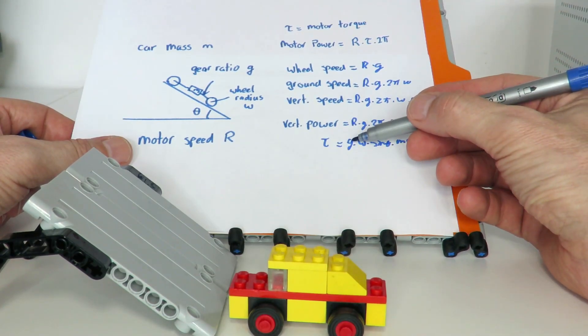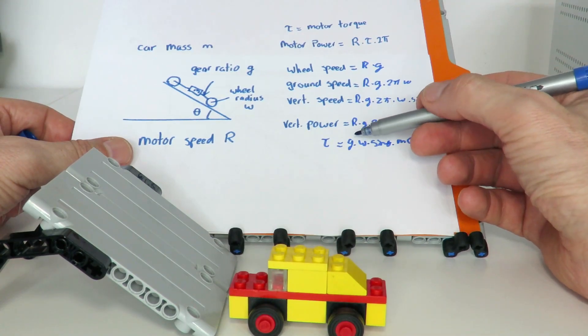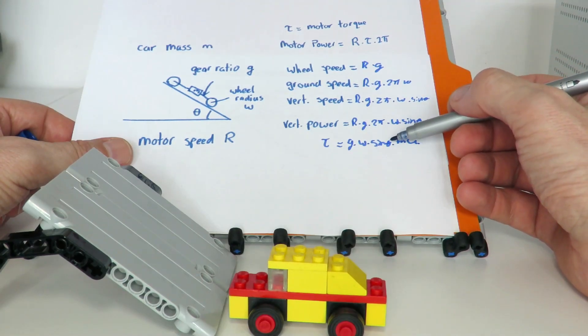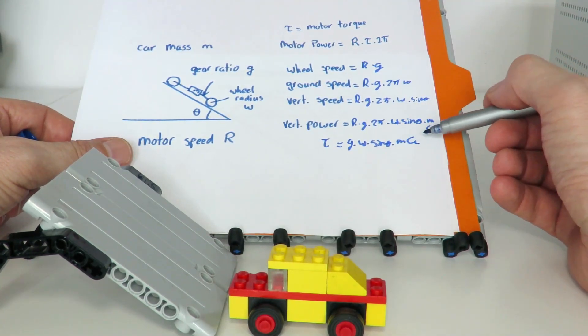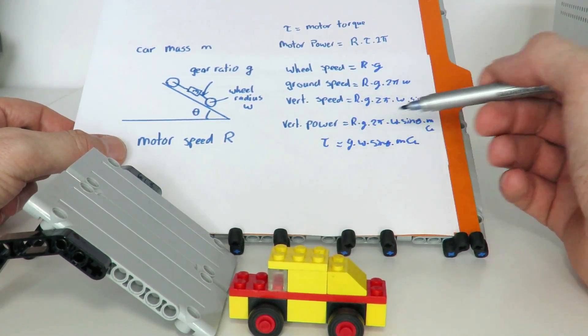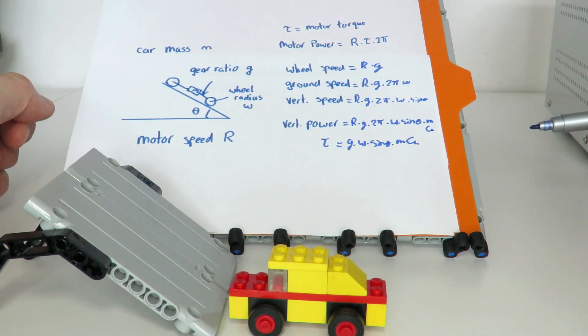This shows the amount of extra torque required from the motor to go up the ramp. It's proportional to the gearing ratio — a faster car needs more torque — and it also increases with wheel radius, the sine of the ramp angle, and the car's mass. Gravity is essentially constant on Earth. That tells us how much extra torque is required to go up the ramp.